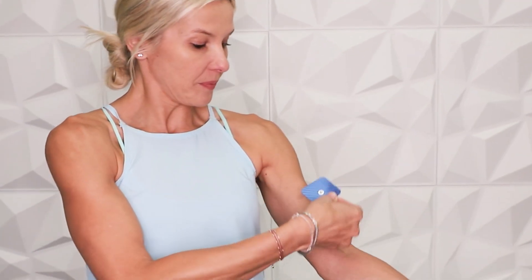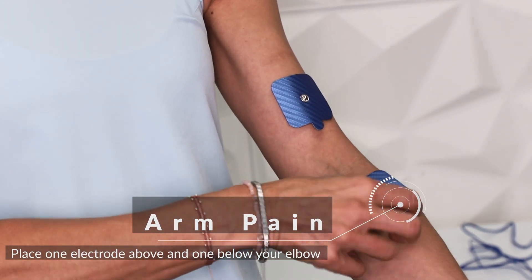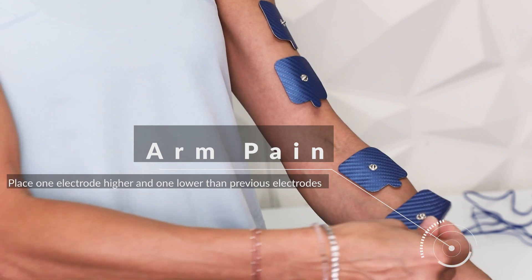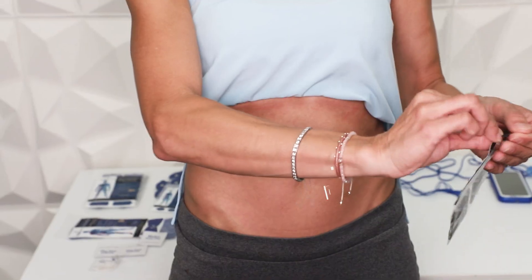For arm pain, place one electrode above your elbow and one below your elbow. Then place one electrode higher than the one above your elbow and one below the electrode underneath your elbow.